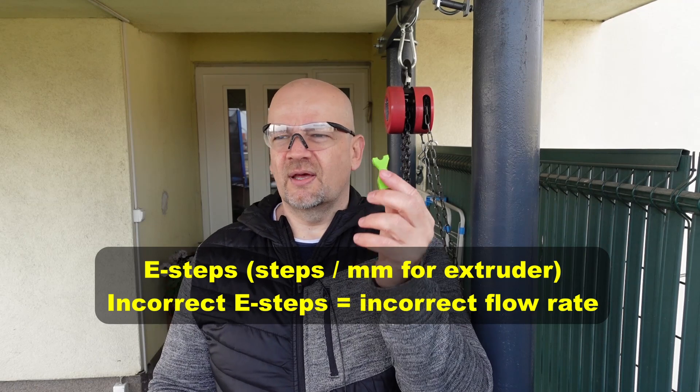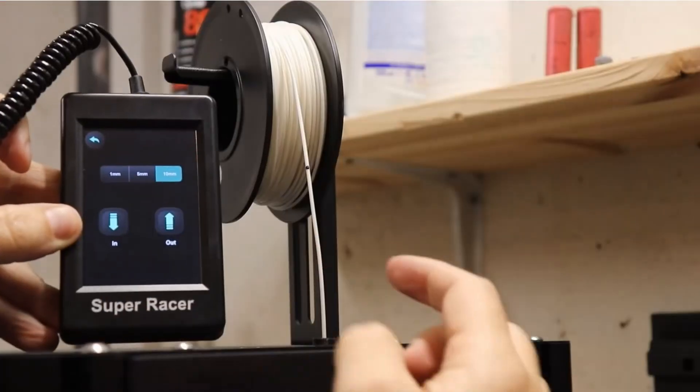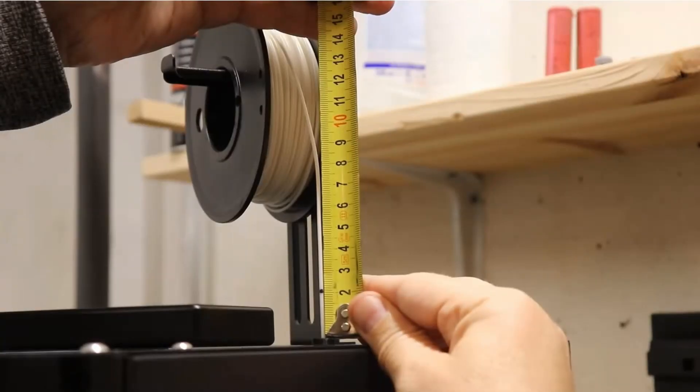Check your E-steps. I have two videos where I changed the extruder and had to set the correct steps per millimeter — I will place the link in the description. If you need help checking your E-steps and I missed something, you could drop me a line in the comments. Thank you for watching and happy printing.